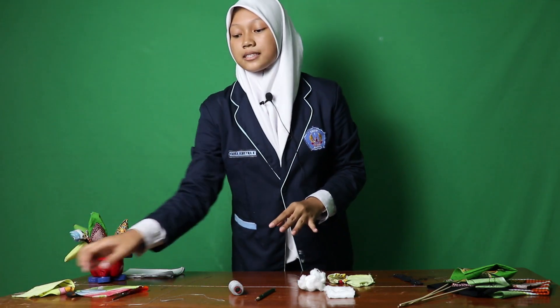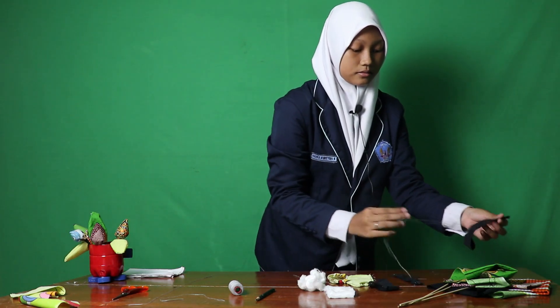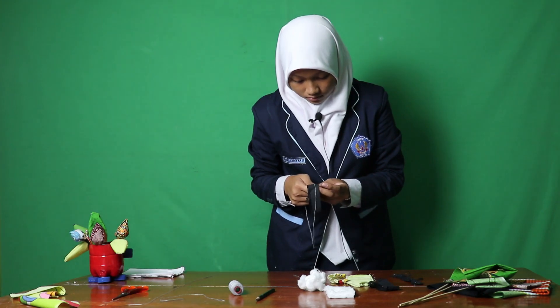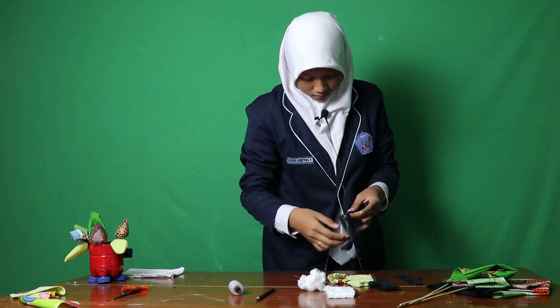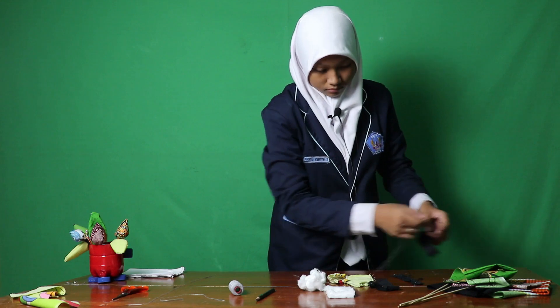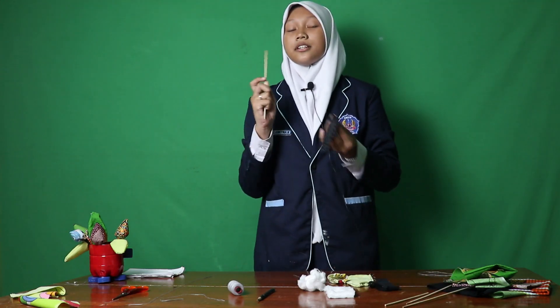Next, make stems from rags and sew them, like this. Turn the stem over, helping yourself with a skimmer.